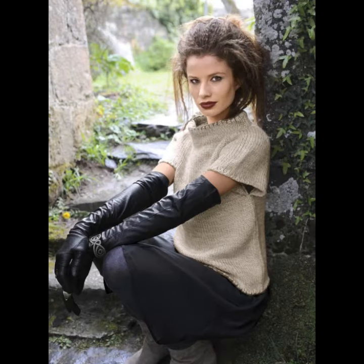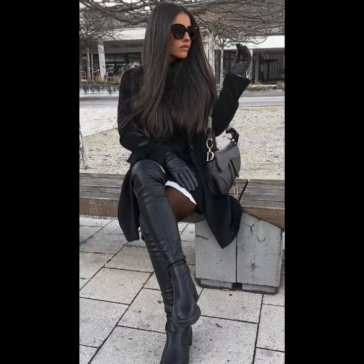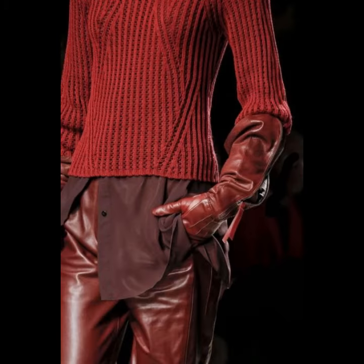You can wear them with long dresses and short dresses. Leather gloves are a physical covering for the hands, a case for each finger and the thumb. This covering is composed of the hide of animals. In recent years it is more common for the leather to be synthetic.